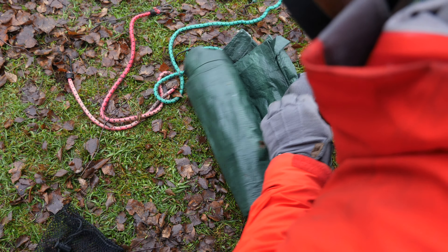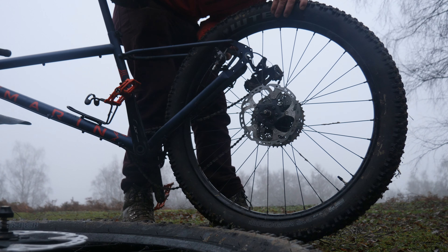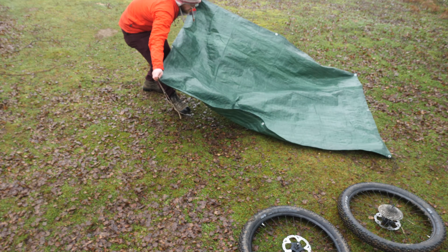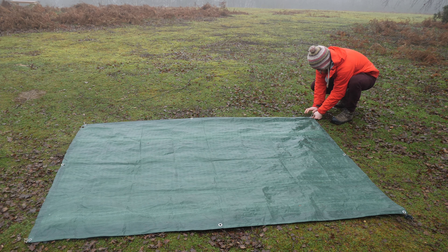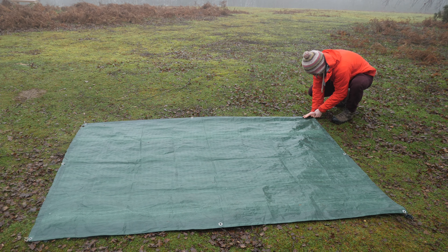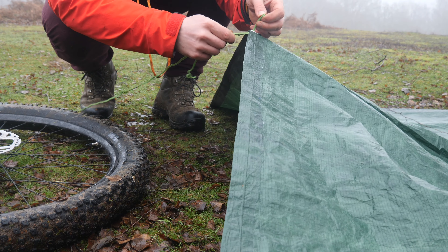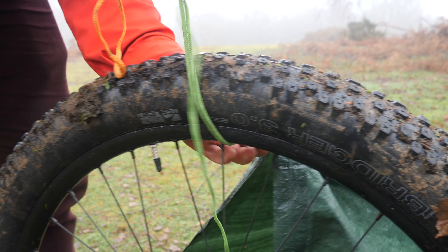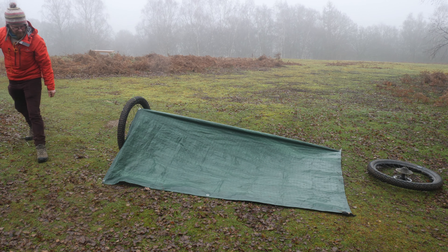Double wheel shelter. Remove both wheels from the bike and gently set aside the frame with the drive side up. Then lay out your tarp and peg the two outer corners on the long side. Position the wheel with the intended ridgeline in the centre of the tarp and attach a guy rope to the eyelets. Then secure the first wheel to the ground and repeat the process with the second.